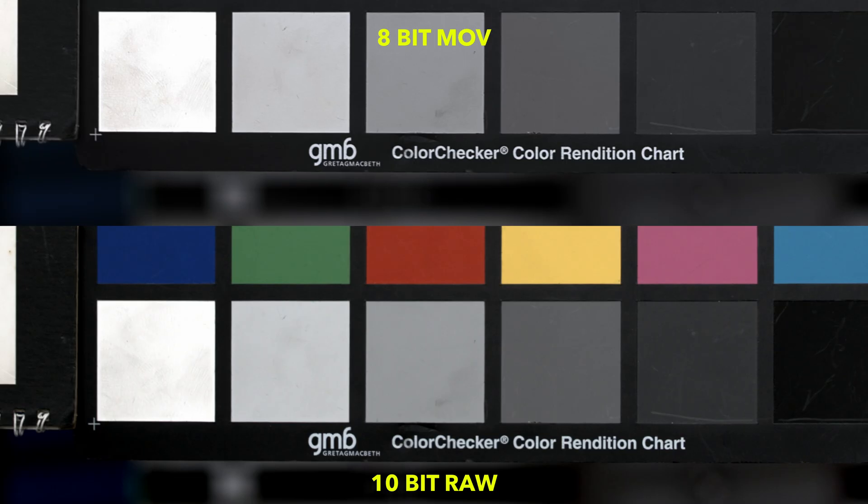Another thing that surprised me about the 8-bit files is they seem to look sharper than the RAW files. You might not be able to see this because YouTube is going to re-compress the video file, but believe me, it's there. The focus wasn't shifted and the camera was on a tripod. And I'm not talking about the perceived sharpness here, which sometimes contrast can introduce.